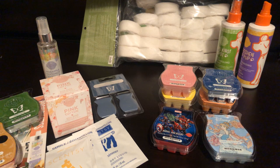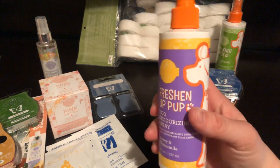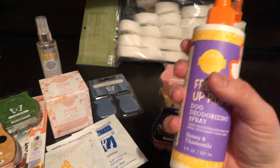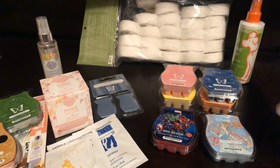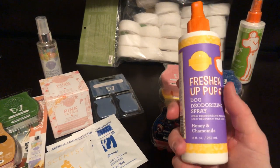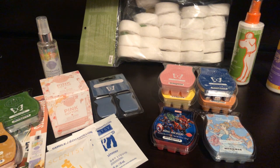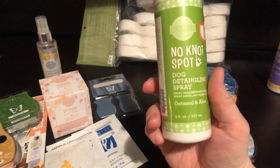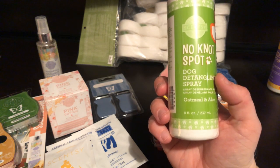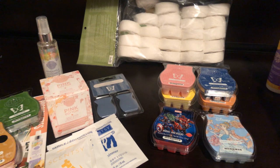Next we've got the Freshen Up Pup Dog Deodorizing Spray in Honey and Chamomile. I got this for my mom. I'm looking forward to seeing what she thinks of this product — I've only heard good things. And then the next one is the Oatmeal and Aloe No Knots Spot Dog Detangling Spray. My mom has a mini Shih Tzu whose fur just gets tangled up really easily, so I think she could benefit from this very much.